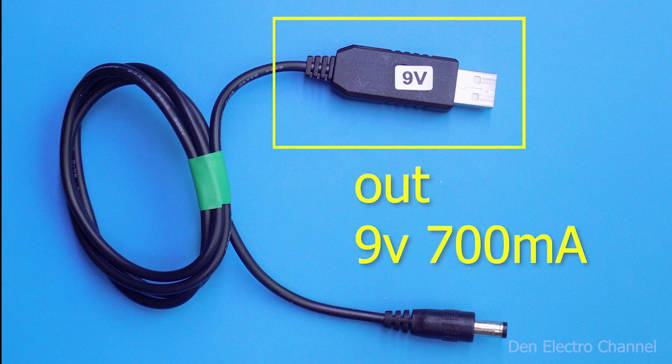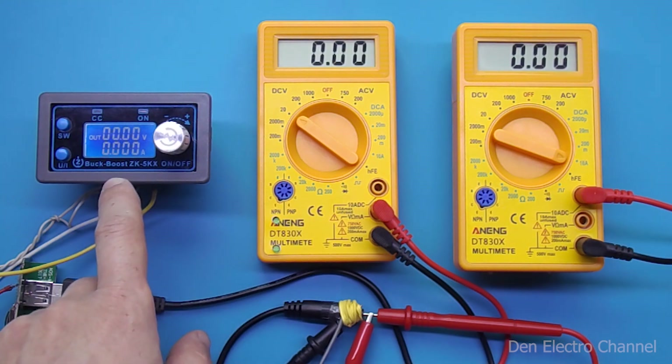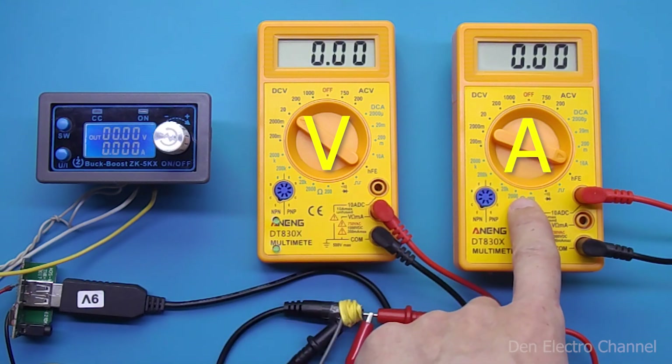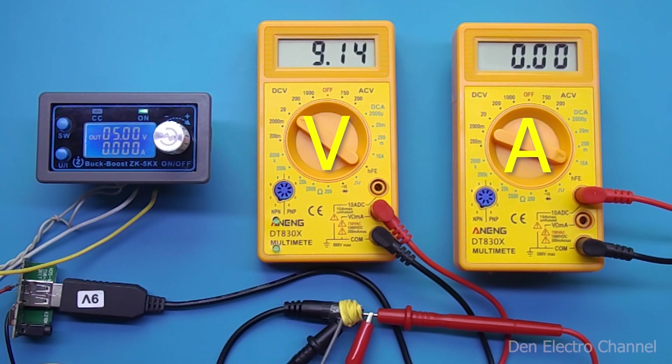The manufacturer promises it can produce 9 volts and 700 milliamps. To test this wire for maximum power, I put together a small circuit. I apply voltage from this device and watch the current consumption at the input. This tester shows the voltage at the output and the current consumed by the load. I load the converter with an electronic load. I apply 5 volts to the input and the output immediately appears at 9 volts, then I begin to increase the load.